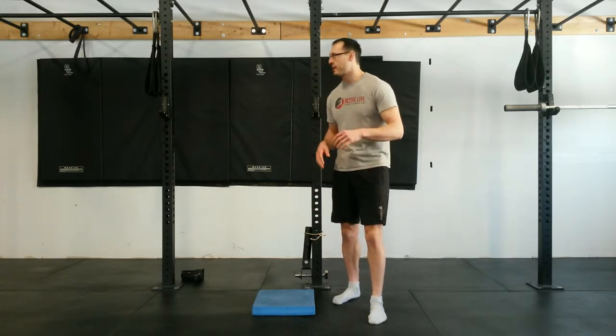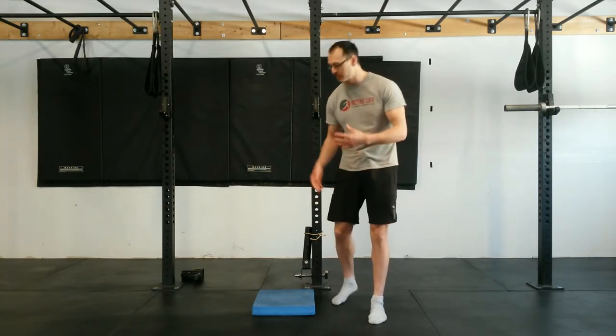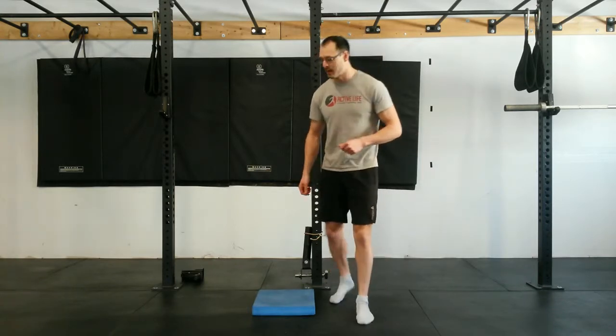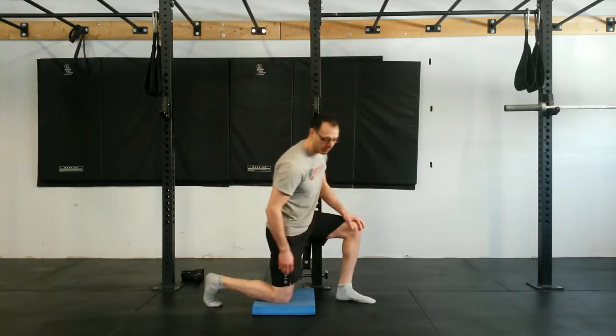I love it because it addresses both tight quads as well as strengthening hamstrings. Most people are extremely tight in their quads — they overuse them — and they're underusing the hamstrings. So this kills two birds with one stone. What I really like about the movement is that it addresses the hamstrings in the short range, which we very rarely do.